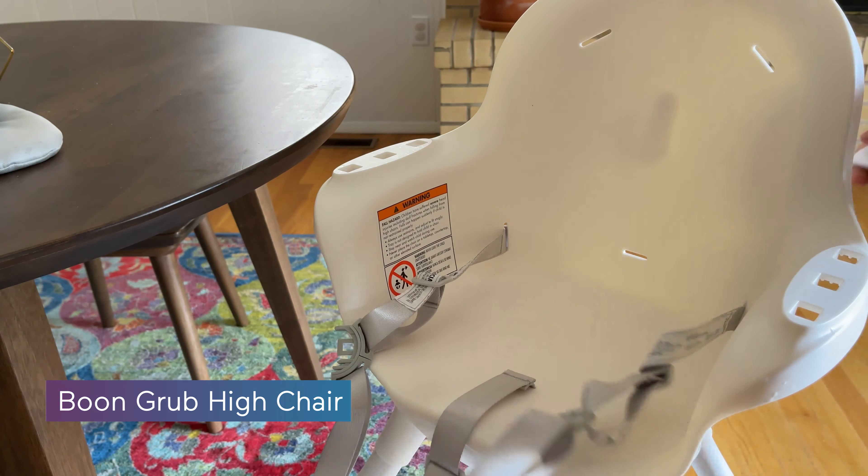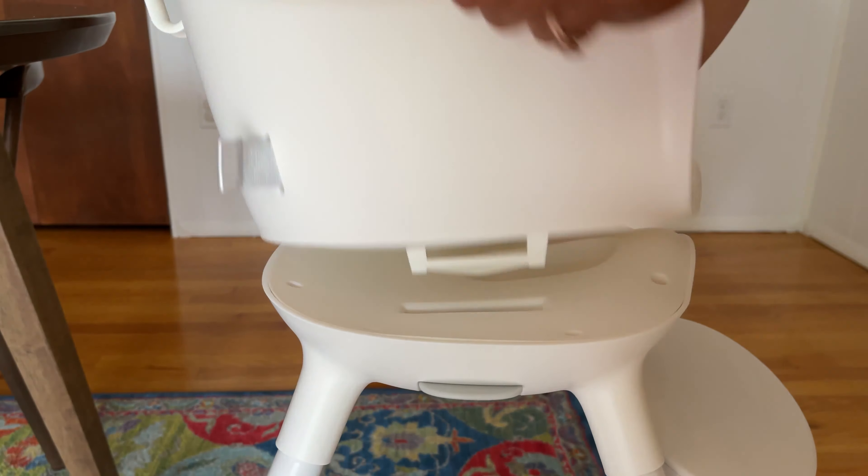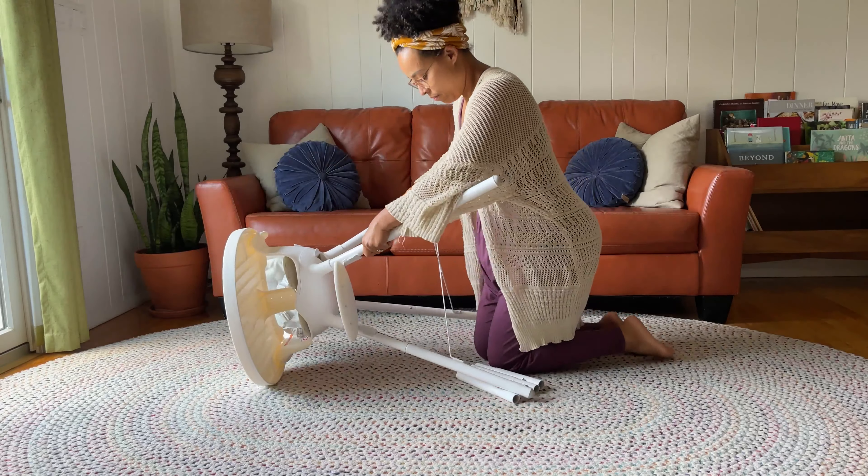Since the Boone has such smooth edges and can completely come apart, there's no crumbs ever left unturned. The easy-to-clean design is also easy to adjust from meal to meal.